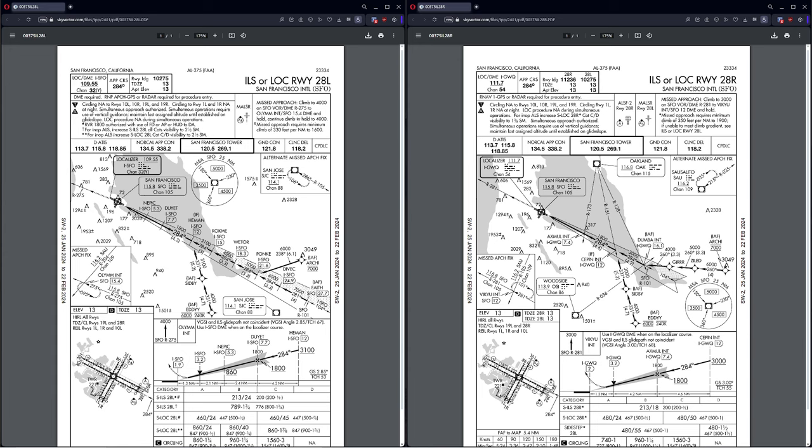What we have here is two different approaches: ILS-28 left for San Francisco and ILS-28 right for San Francisco. What we're going to do is fly an instrument approach — we'll start by flying it by hand.